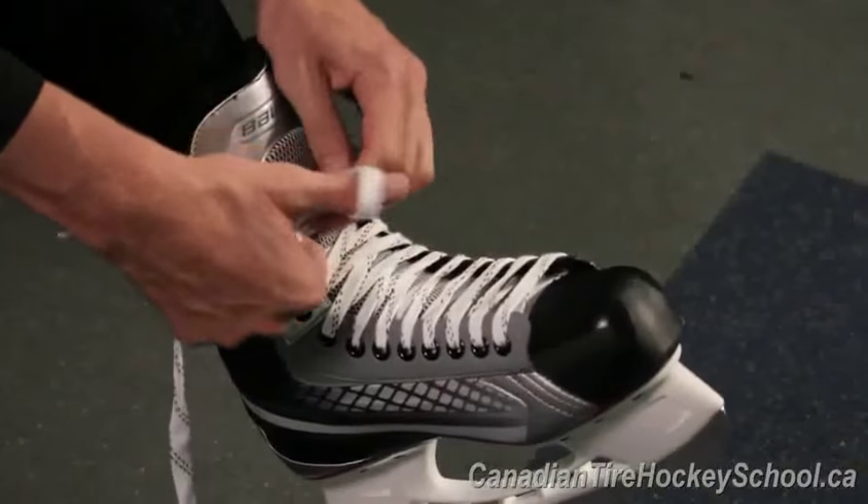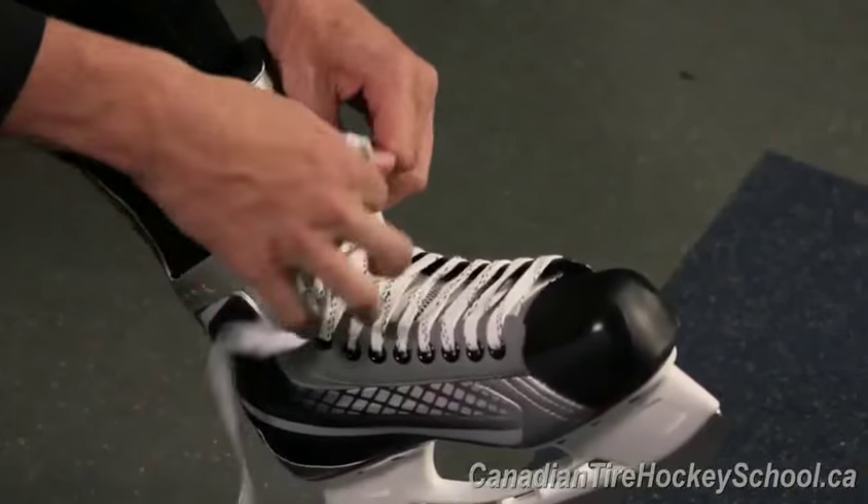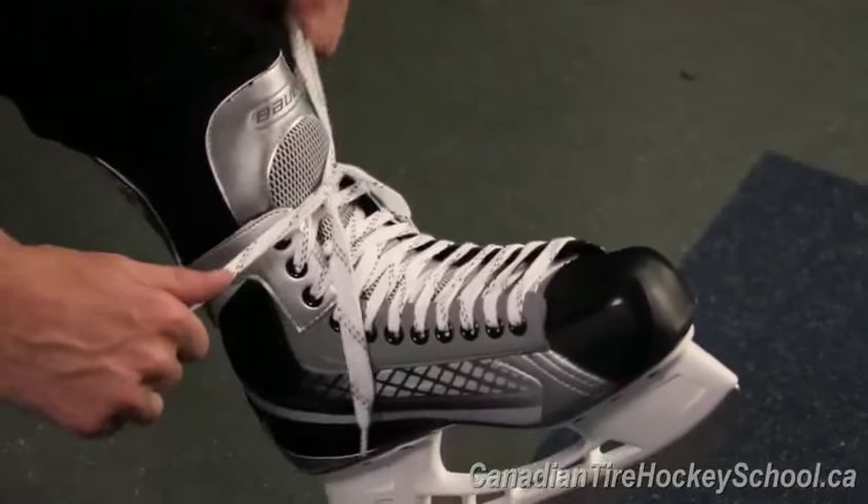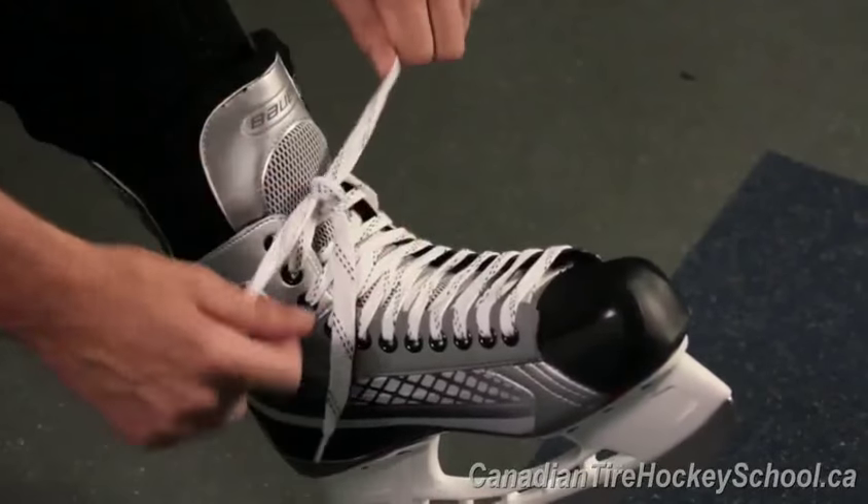Your skates should never hurt your feet when lacing them up or when skating. If this happens, your skates are either being laced up too tight or your skates are becoming too small.